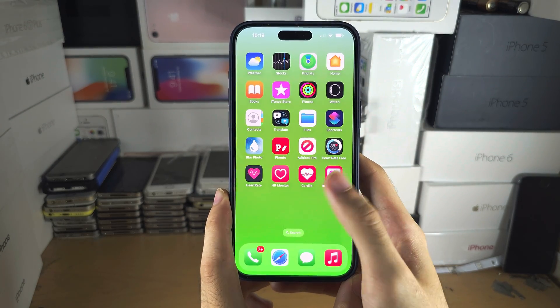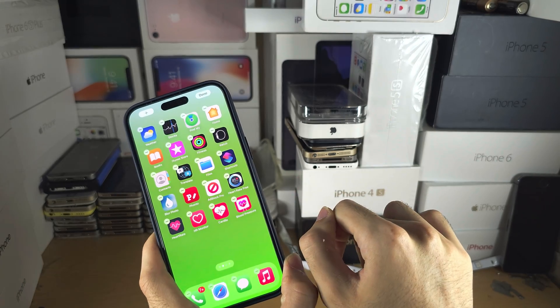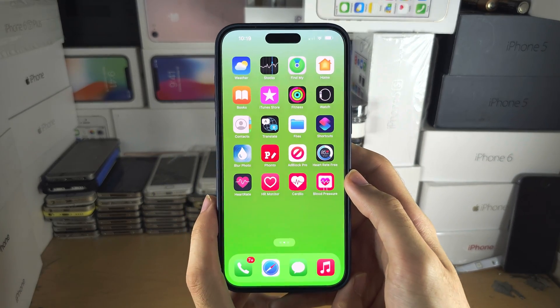For blood pressure, you would need to get those dedicated monitors where you place your finger down and it checks the blood pressure through there.